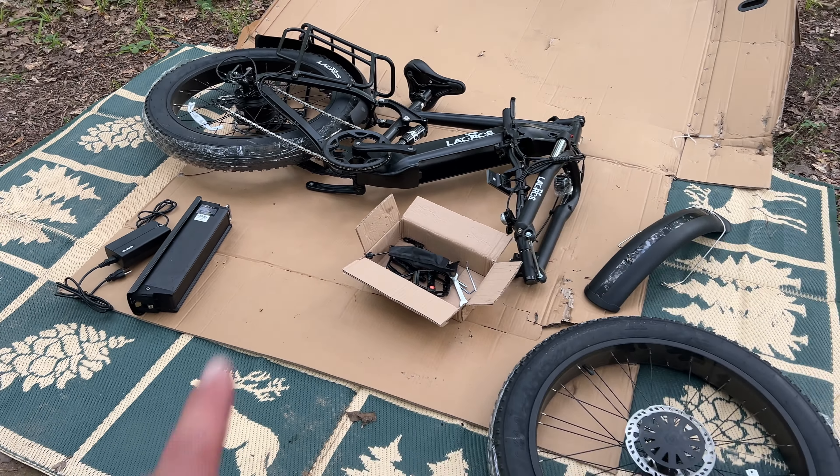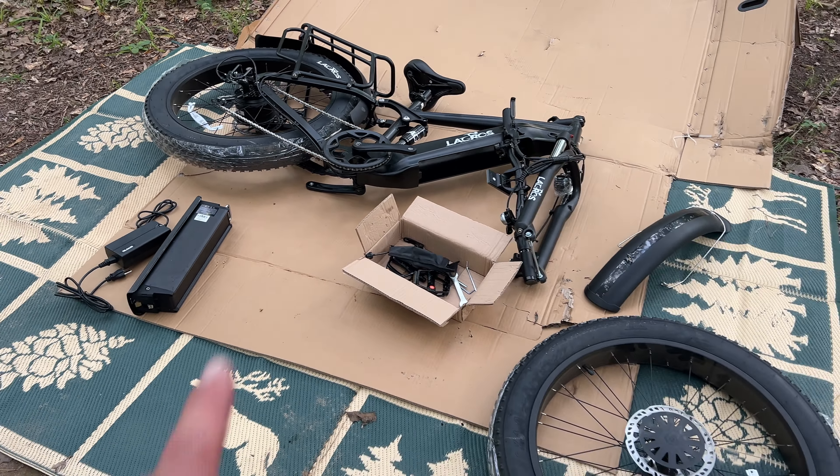I'm going to start putting it together right now. If you notice, it's probably about 95% already put together, so I'm liking that. I really didn't want to spend all day putting one of these e-bikes together. I should have this done in 30 minutes. Getting the handlebars put on — pretty simple process right here.